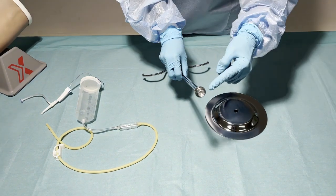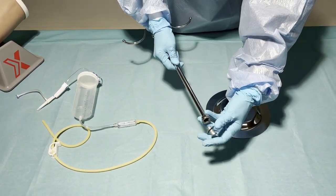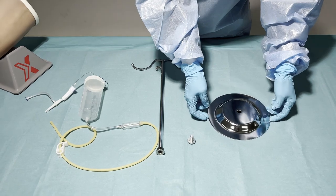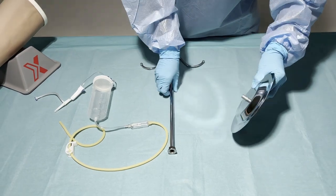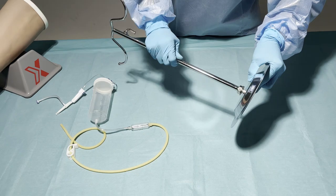First we take the stand and unscrew this part. When the screw is unscrewed, we can put it through the foot or the base of the IV stand. And then we hold it in place and screw the stand on top of the base.